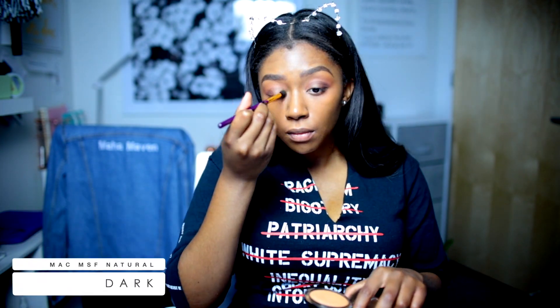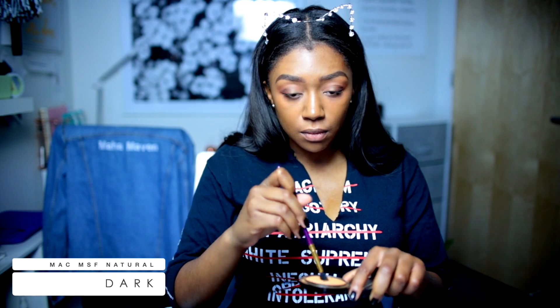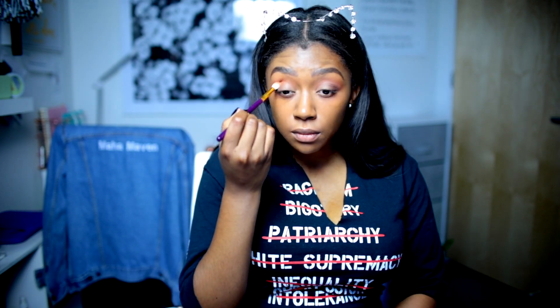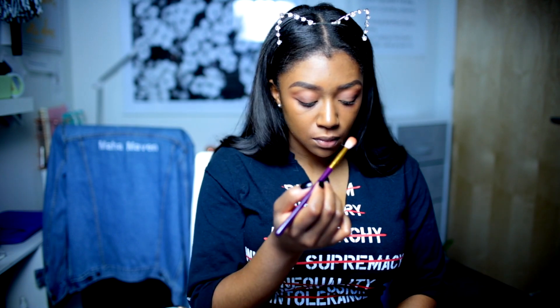Now I'm taking that same color I used in the first place on my lid and I'm just patting it on — you saw where I put it. And then we just blend again.